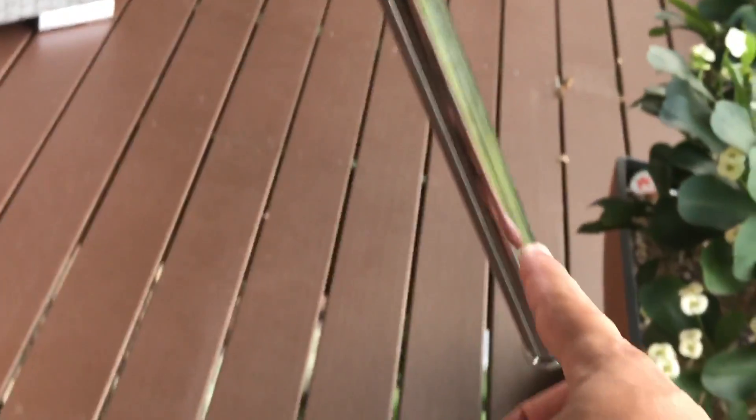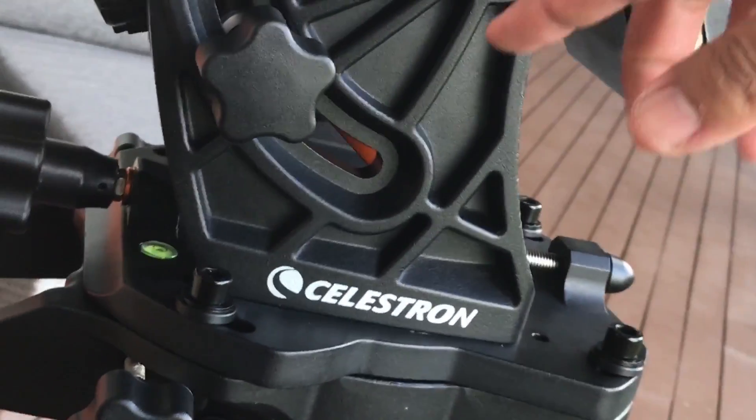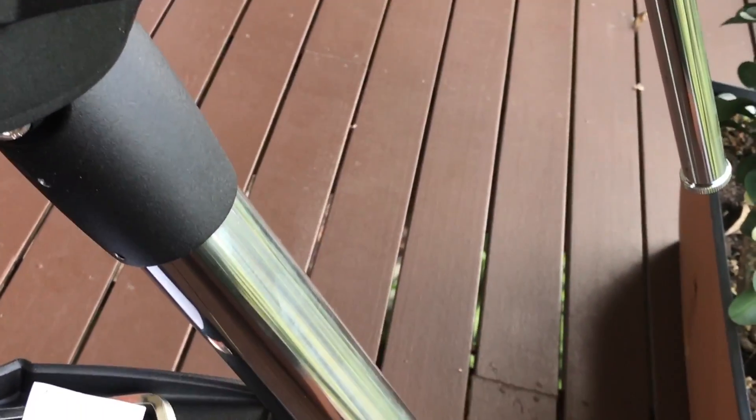The counterweight bar should be over the tripod leg and you'll find that the screw holes match up for that. It can go around the other way as well, but they actually do want the counterweight bar on this side over the leg there.